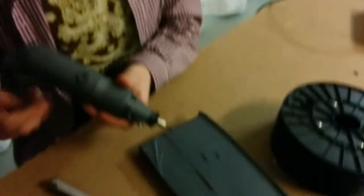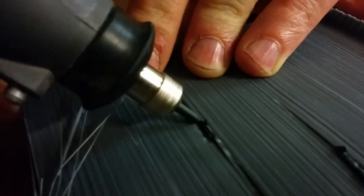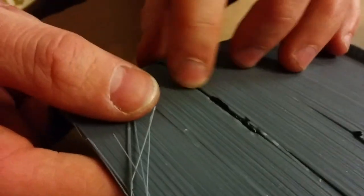Cool! Now this one didn't even turn out so nice because I actually had a lot of space in between. But the other ones here, you can see it really filled up on top of it. So then you can take a file or whatever, or acetone or something, to fix it again.